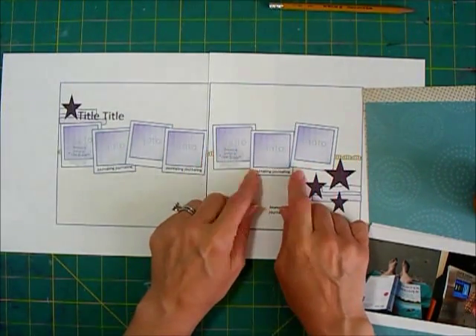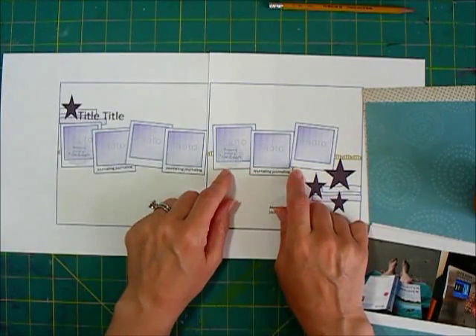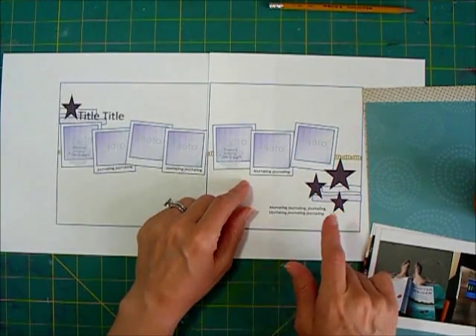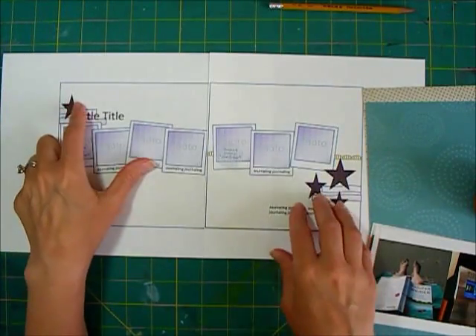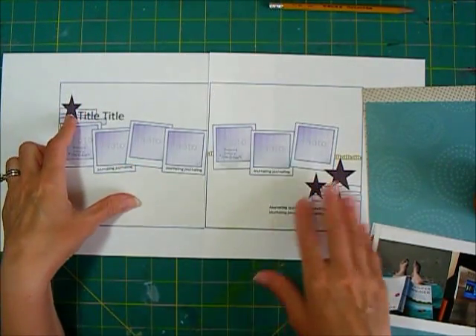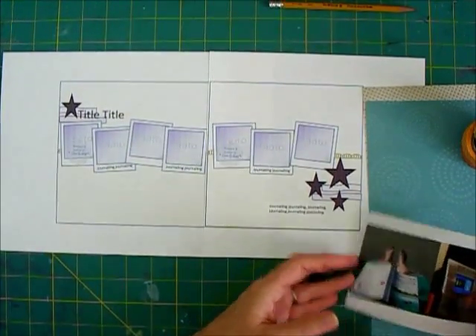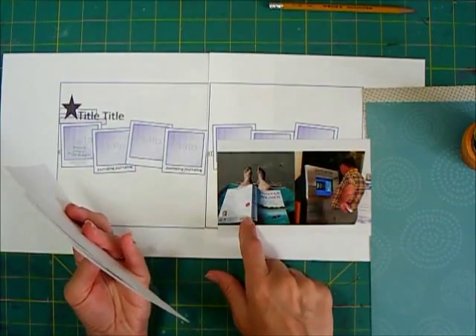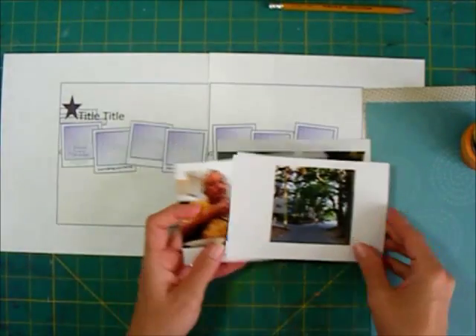If you have pretty much any die cutter they'll cut a square. You can do your own photo frames without any special files or anything to do those. I'm not going to use stars for my embellishment but I just put stars there as a placeholder. I'm not entirely sure what I'm going to use. I do plan to work with some washi tape. The photos I already have laid out with three inch squares and they're going to end up a little bit smaller than that when I put the frames on them.